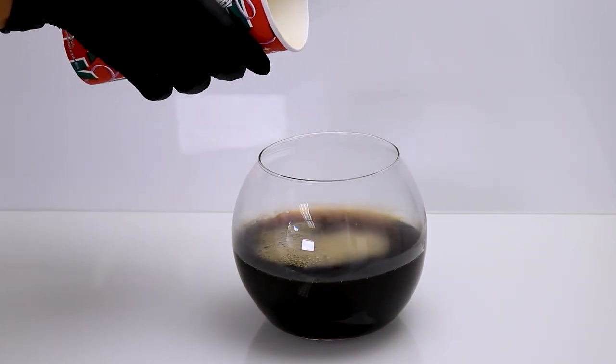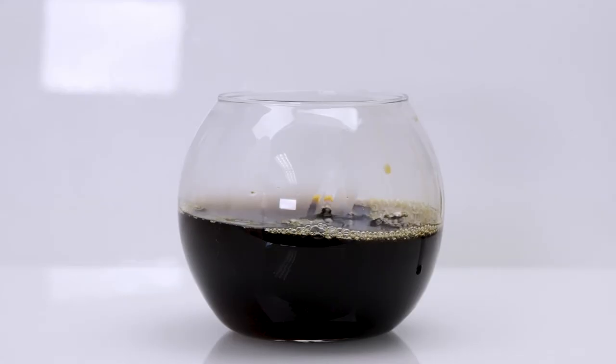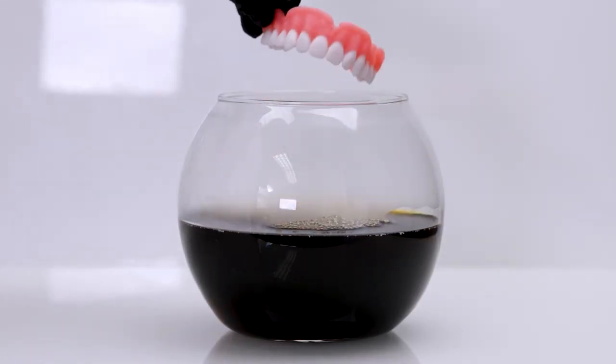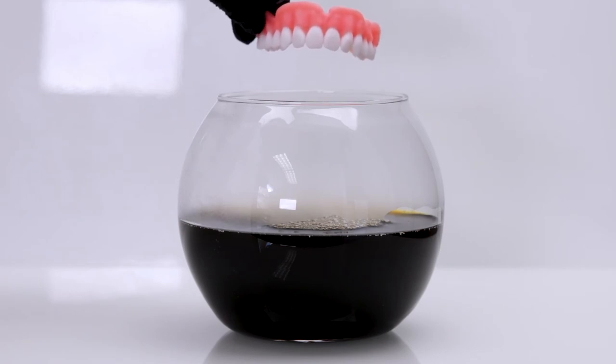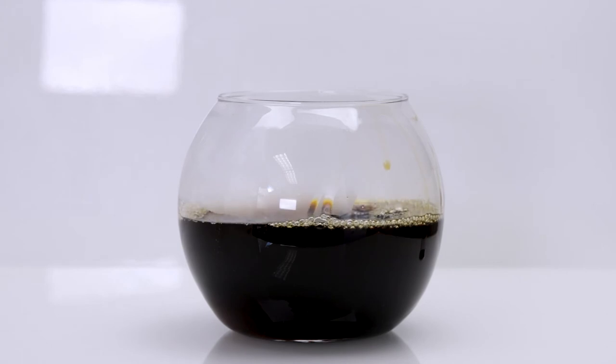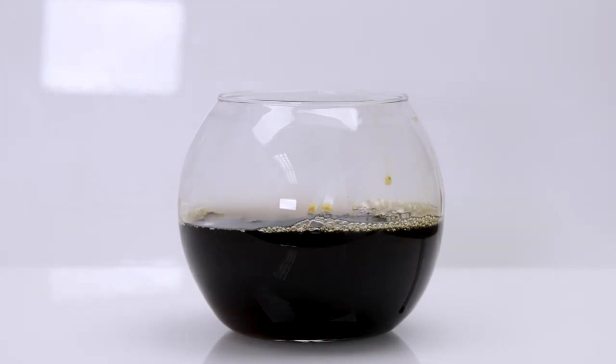Coffee is something that everyone likes to consume, especially morning coffee drinkers. We wanted to see how this product holds up against coffee, which tends to be the main reason natural teeth stain. So we will test our dentures and see how they hold up against coffee.